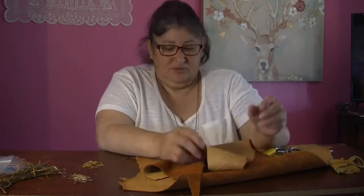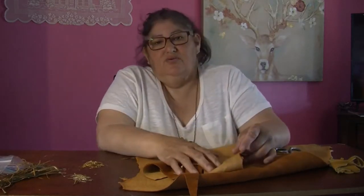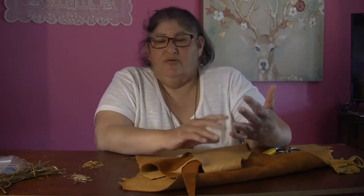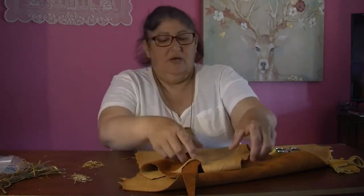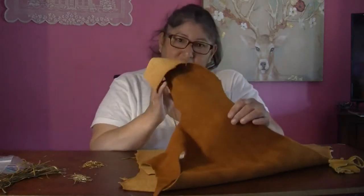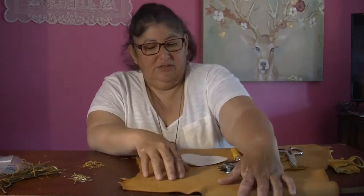If you don't have the leather strips that go around here, you can also use yarn, or an old shoelace or something — anything that's able to sew through. But yeah, this is what the leather looks like that I'm using today.